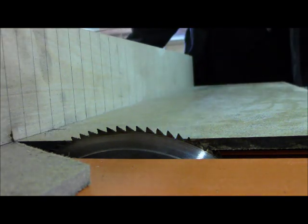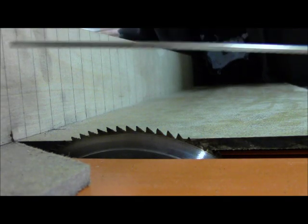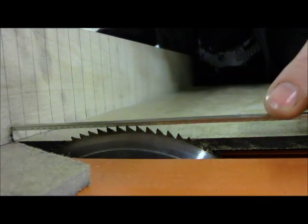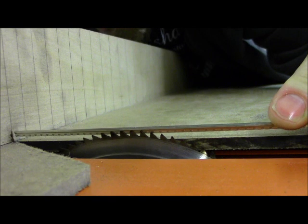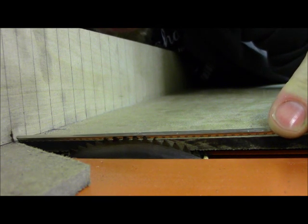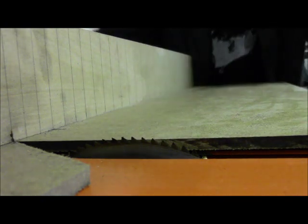Before we cut any of these slots, we have to set the depth of the blade. We take a piece of the fret wire we're going to be using, rest it on top of the blade, and lower the blade just until the bottom of the tang sits on top of the sled. That's looking pretty good right there.